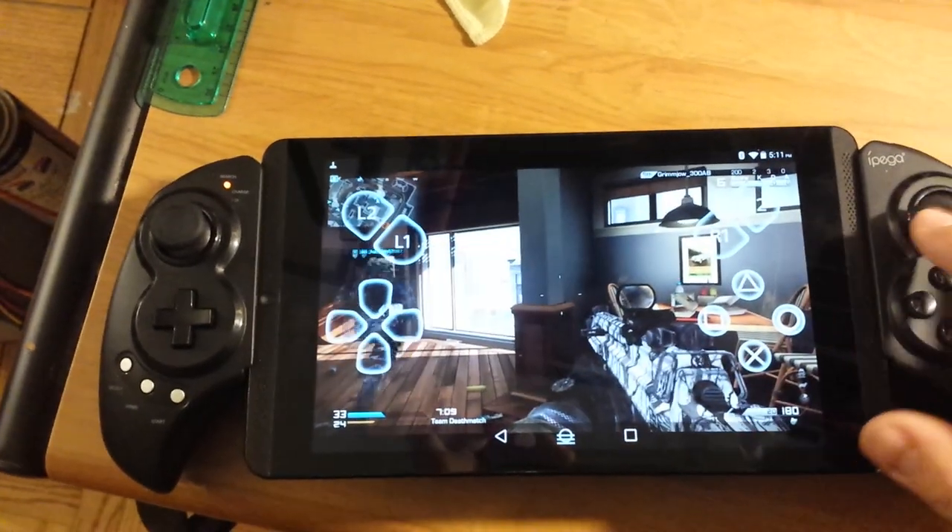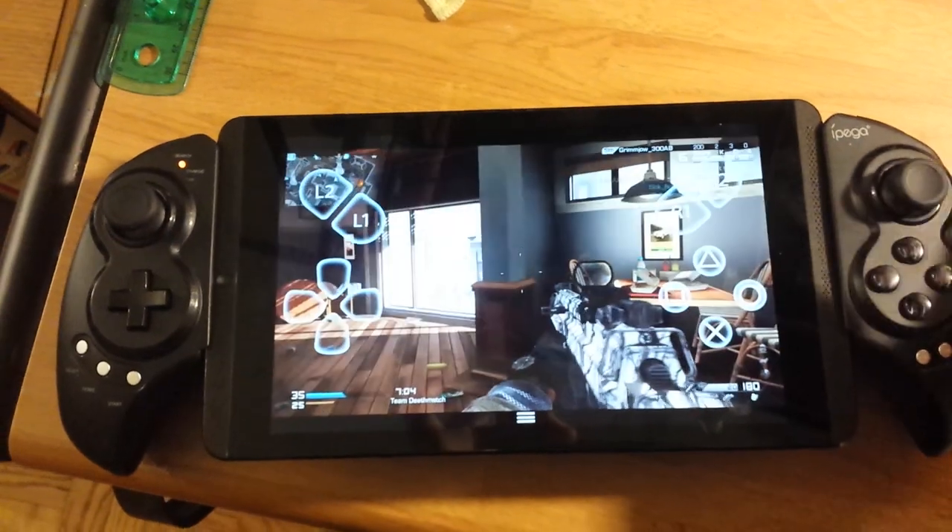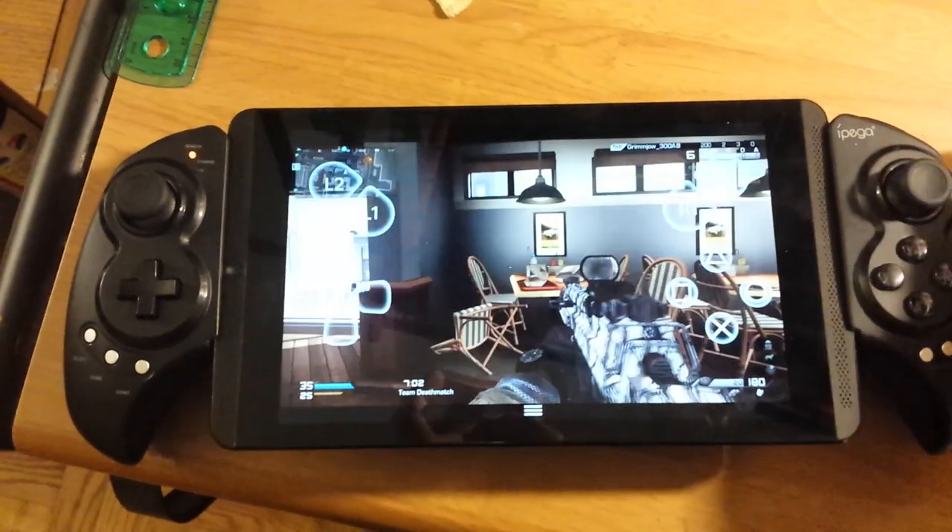There's very minimal delay, actually. It's better than the Vita TV. It's not perfect, but it's better than the Vita TV.